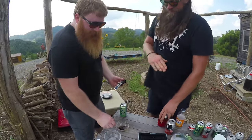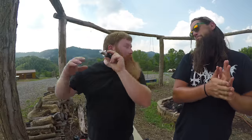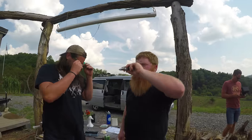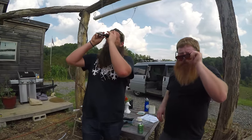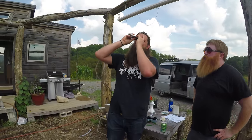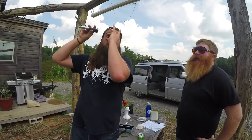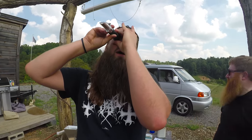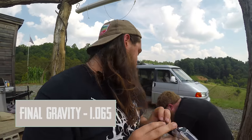We're just going to take a final gravity reading at room temp. Oh man, it's really hard to read out here — it's so sunny. 1065? That's what it looks like. If it's not 1065 it's just above. We're good.